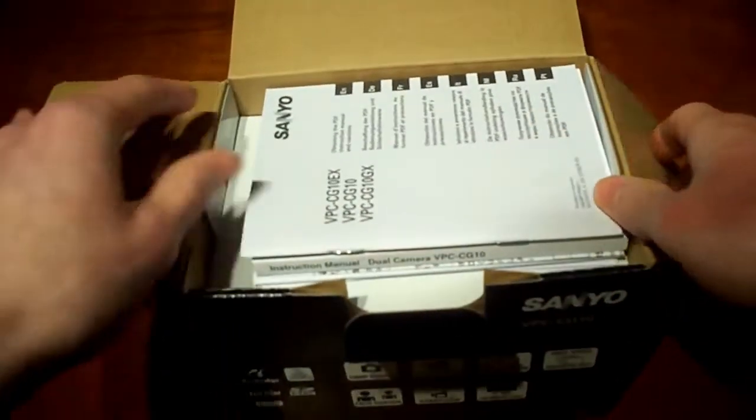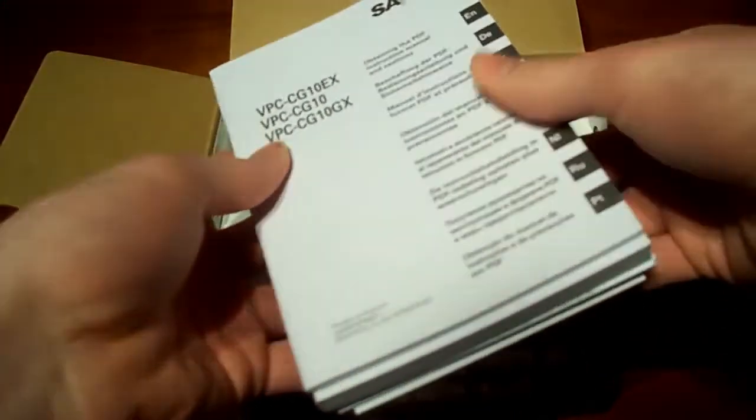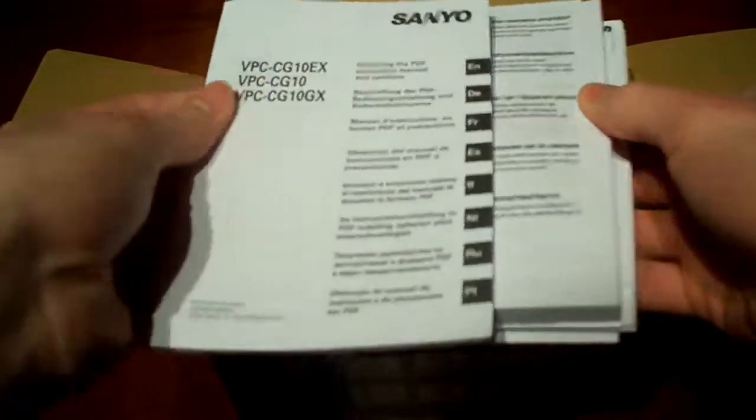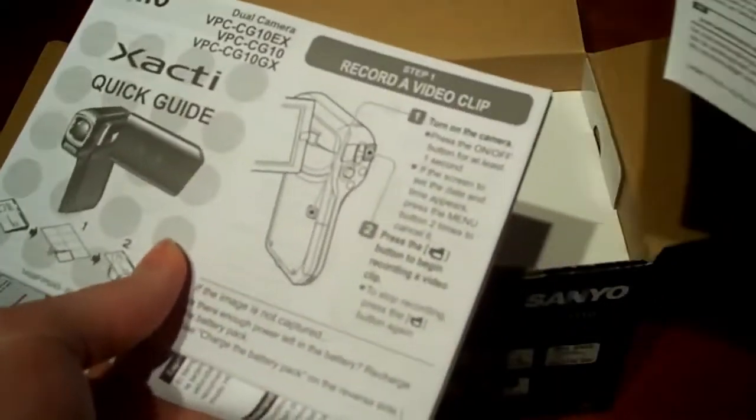Okay, wow. This is the instructions and that's a lot. Let's see what we got - a big thick guide. And then more paperwork. Quick start guide. Wow, that's a lot of paperwork.